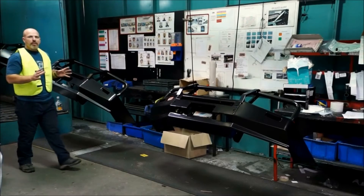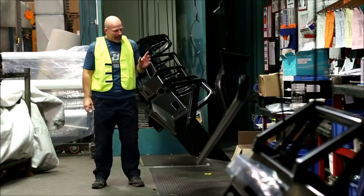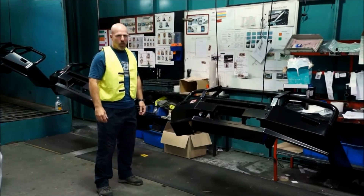As bar work comes out of the cooling tunnel, the last step in the process before it's packaged is applying the ARB badge — a symbol of the utmost in quality control and the top level of 4x4 accessories worldwide.